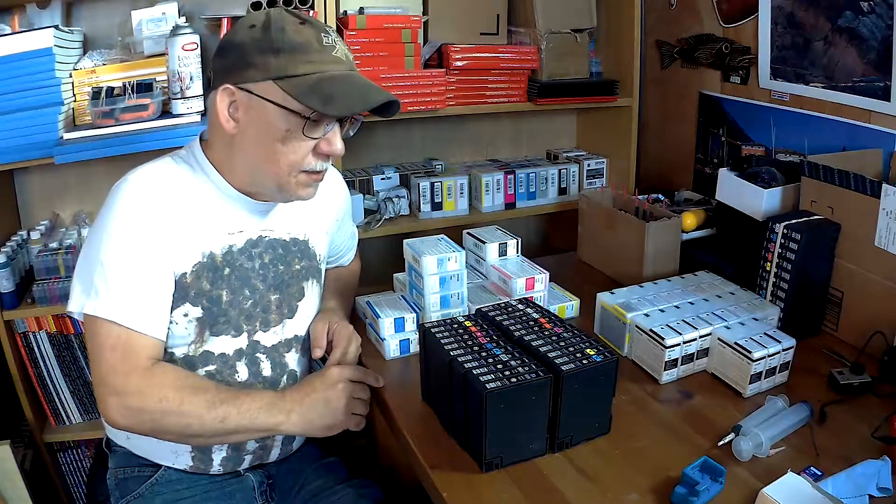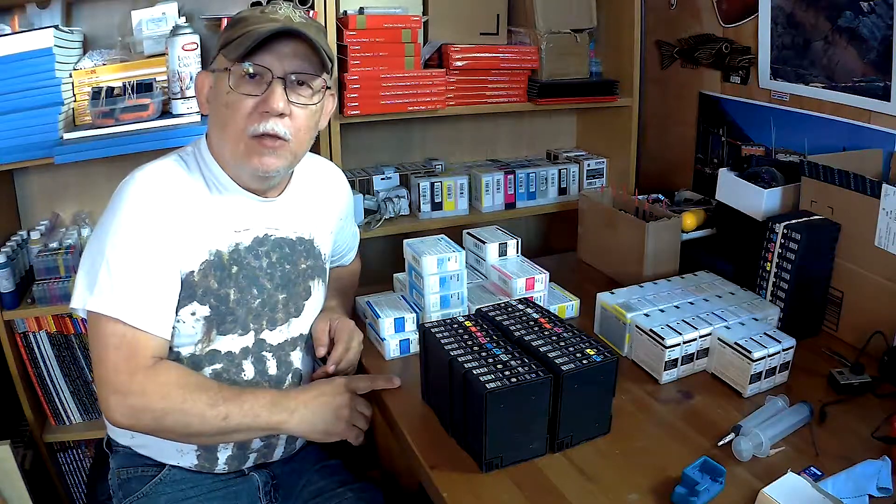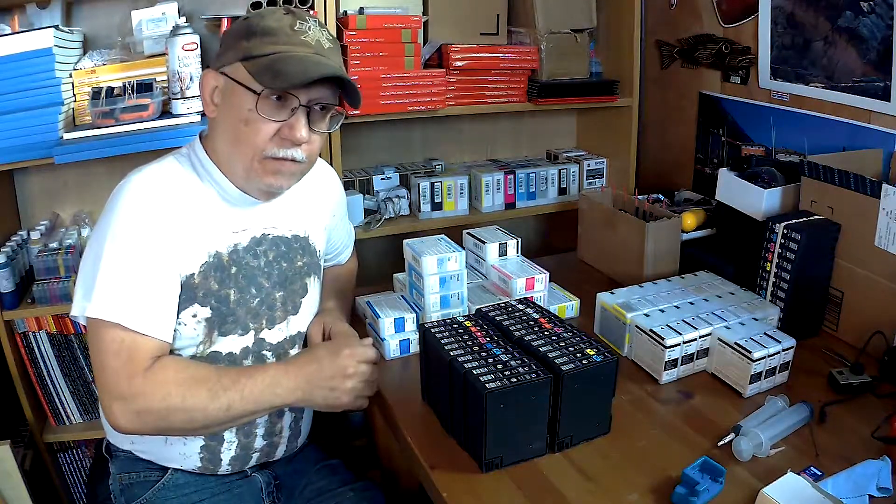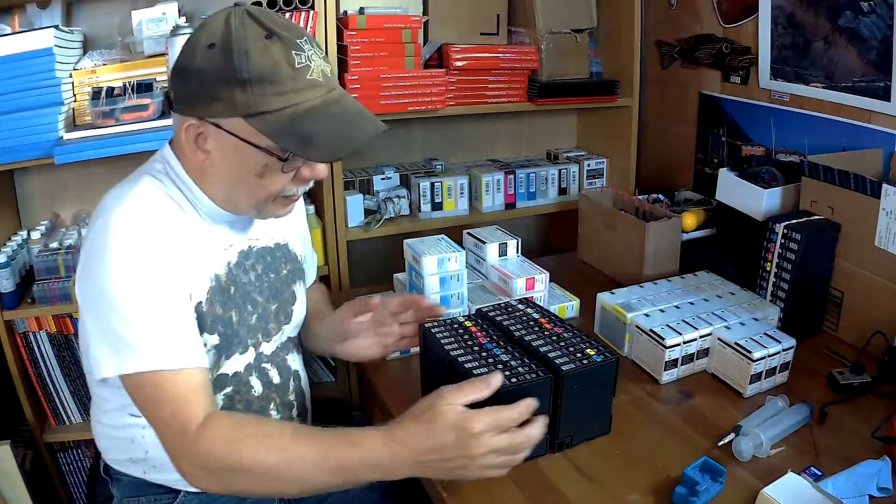Hello there folks, Sarah Rodriguez back again. It is the 9th of June, it's a beautiful day outside. We're about to head out — not for fun, but for a medical appointment.